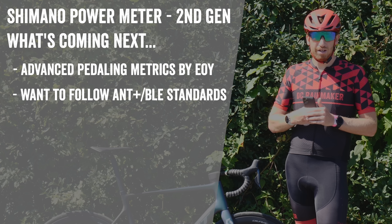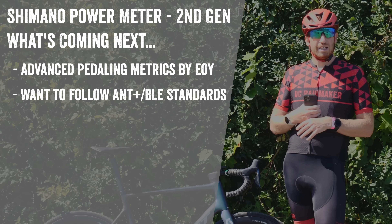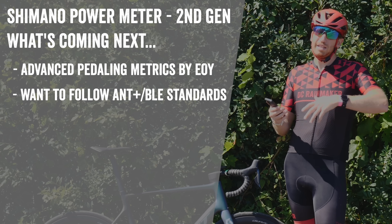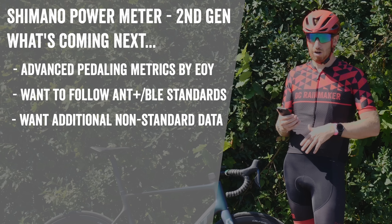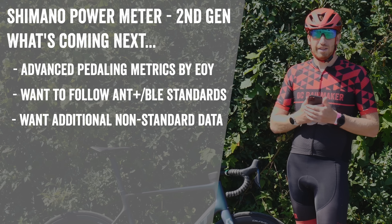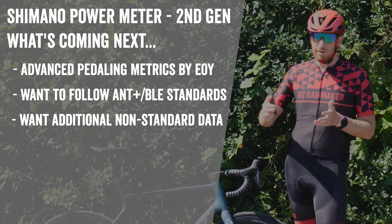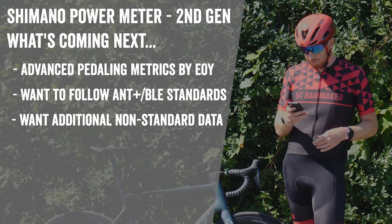Shimano reiterated multiple times in the conversation that they're committed to open standards — they don't want people dependent on just one manufacturer's ecosystem, so anyone supporting the ANT+ open spec will be supported. They did note there are additional data points not currently in the ANT+ spec that they may layer on top, but that's not unusual — Garmin has done the same thing for years, following the standard while adding proprietary data their own head units can pick up. As long as they support the open standard, that's fine.